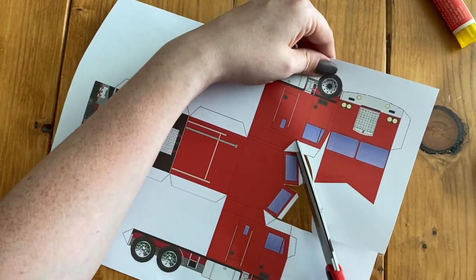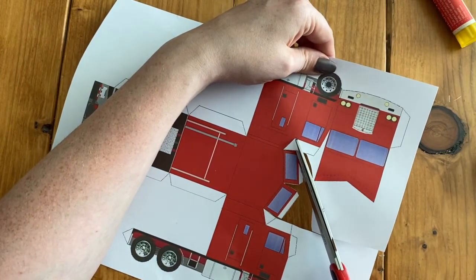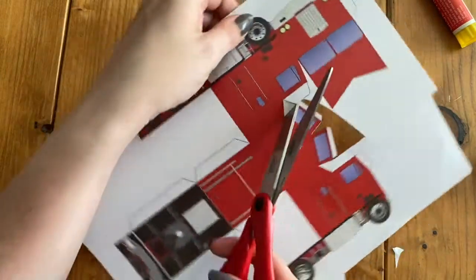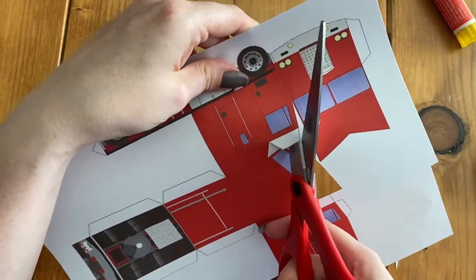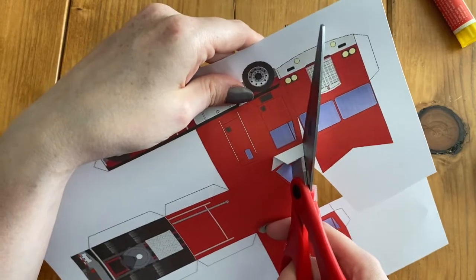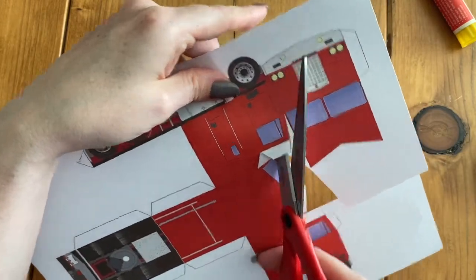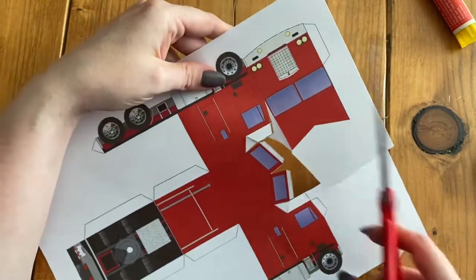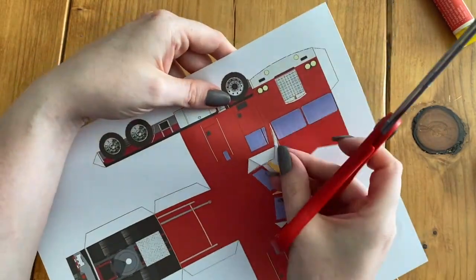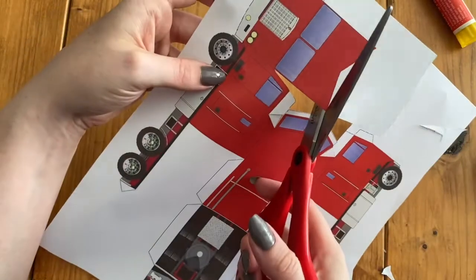So I'm going to cut this triangle. And then now I'm just going to continue going around this semi and just be careful cutting. Make sure I don't cut too much — just going around where we have all of our white and making sure I don't cut off these glue tabs, because we need those.